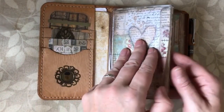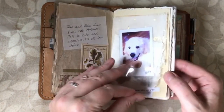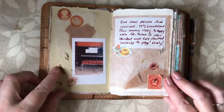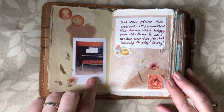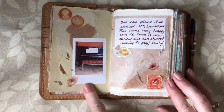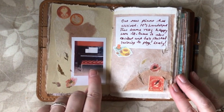I didn't do very much in my memory keeping insert. I just did one page in my One Book July memory keeping insert, and I was celebrating with this spread the fact that we'd bought our son a new piano. You can see that's a photograph of his new piano, and I also bought a lovely stool — a real bargain!